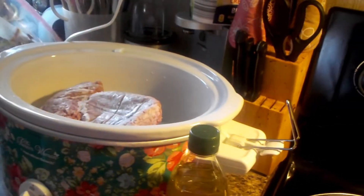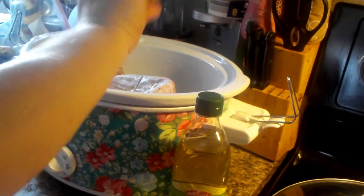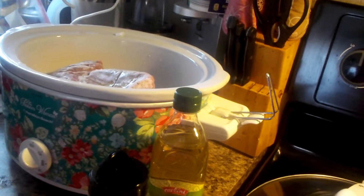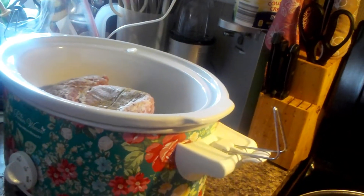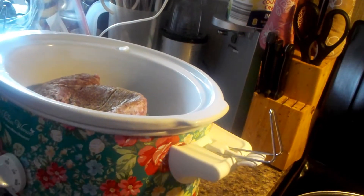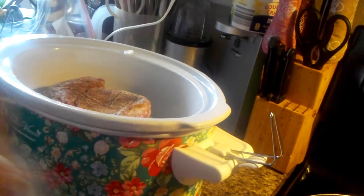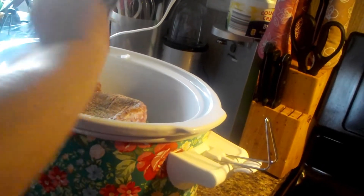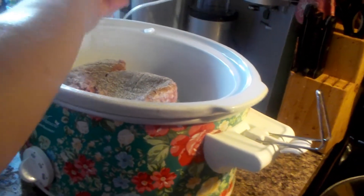When the beef's done, we're going to add the beans. I want to make sure that meat gets good and done. Next up, a little bit of cumin, a little chili powder, some Tony's. You can use any kind of seasoning you want. Pepper, garlic powder, and onion powder.